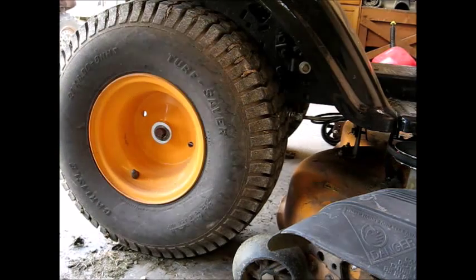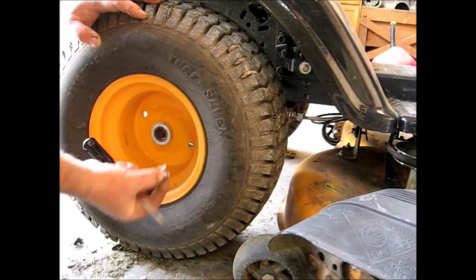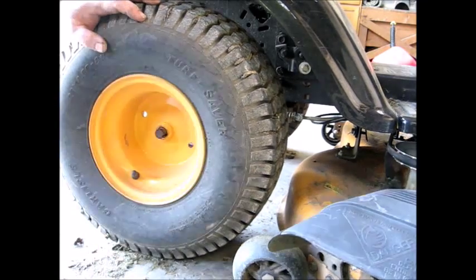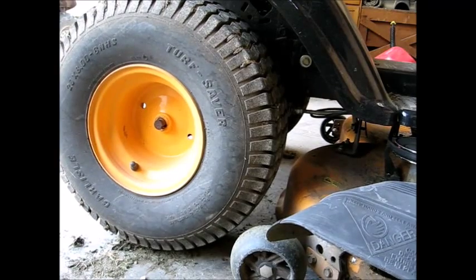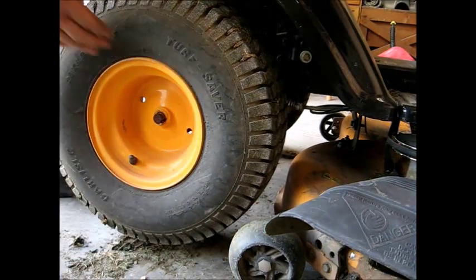The easiest way to do it is just to take this wheel off. There's a little C-clip right here. You pull that off — I already had it loose. Take off the washers, jack the back up a little, take the weight off that tire, and slide the tire off.